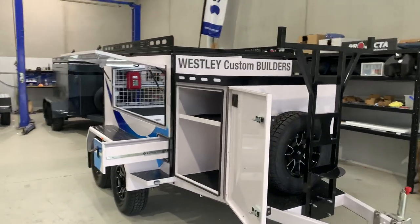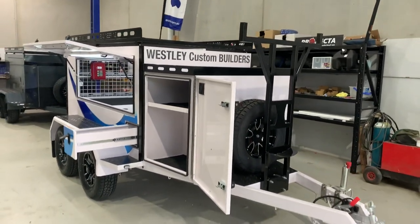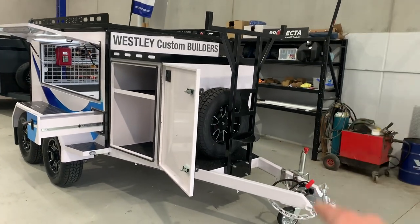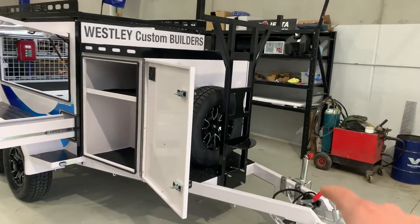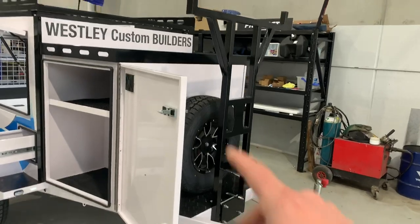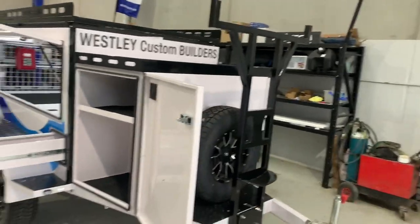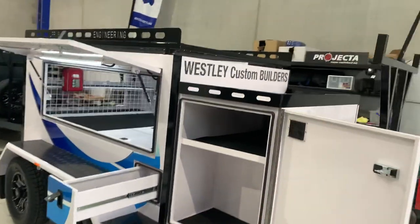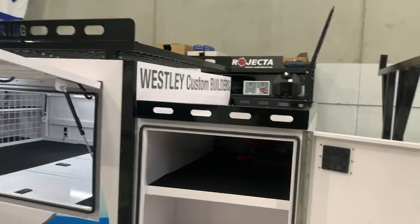Every nut, bolt, and washer that we can possibly put on it is stainless steel. An Envy package gets a McHitch — this will get a McHitch. You've got a jockey wheel, Anderson plug for charging the dual battery system in the trailer, seven pin plug, you've got a spare wheel, front box, and obviously loading up top.